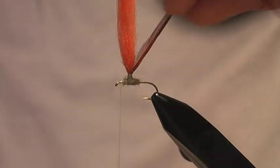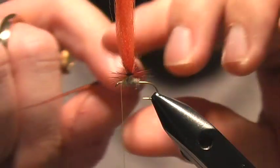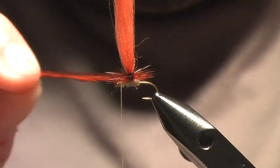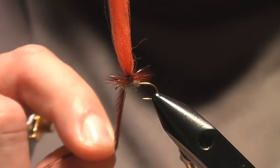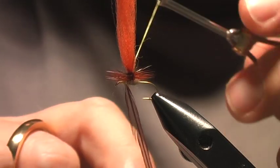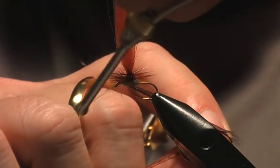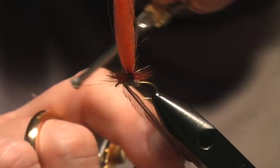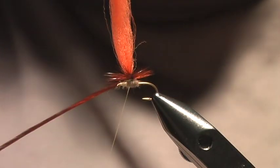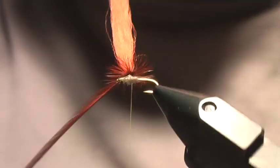Now I bring my hackle stem down — it's kind of bent — and I start at the top. I'm just going to wrap around clockwise, three or four times, until I get to the bottom. The tricky part: I left my thread hanging in front of the stem and post. I now bring that forward and wrap my thread around the base of the post — you only need to do this a couple of times. Give it a little tug. The hackle is now wrapped and counter-wrapped with the thread.